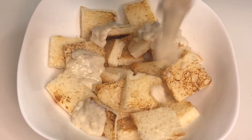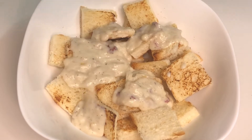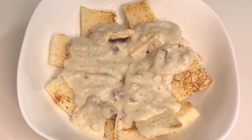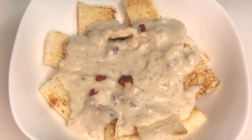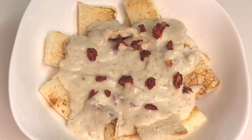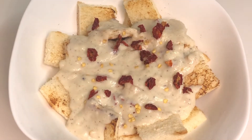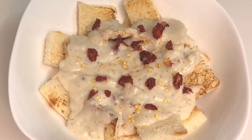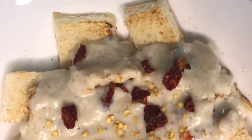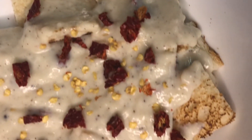We are cooking the white sauce on this side. We are cooking the white sauce with red chili flakes and bread popcorn. This is a recipe for our breakfast.